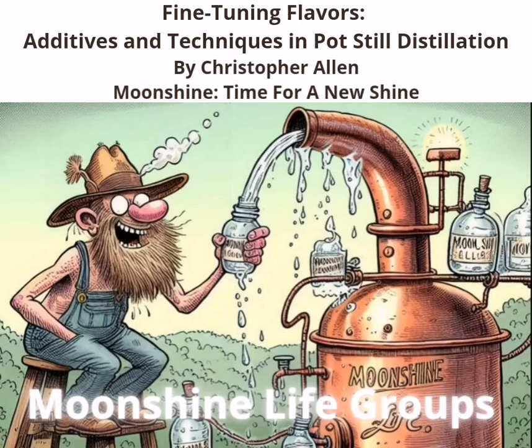This is how we make the moonshine. Fine-Tuning Flavors: Additives and Techniques in Pot Still Distillation, by Christopher Allen, Moonshine Life Groups. Distilling spirits is a nuanced process where the goal is to produce a smooth, flavorful drink. The burn from distillation can be off-putting, and balancing the flavors of corn or rye is essential for a well-rounded spirit. Here's how you can refine your pot still distillation process.